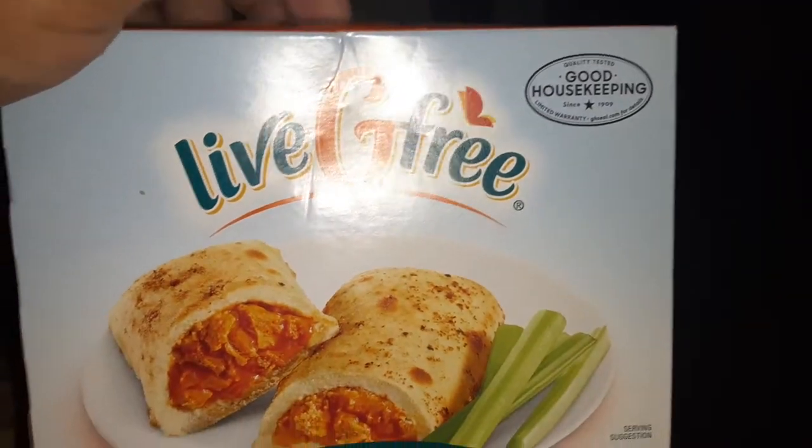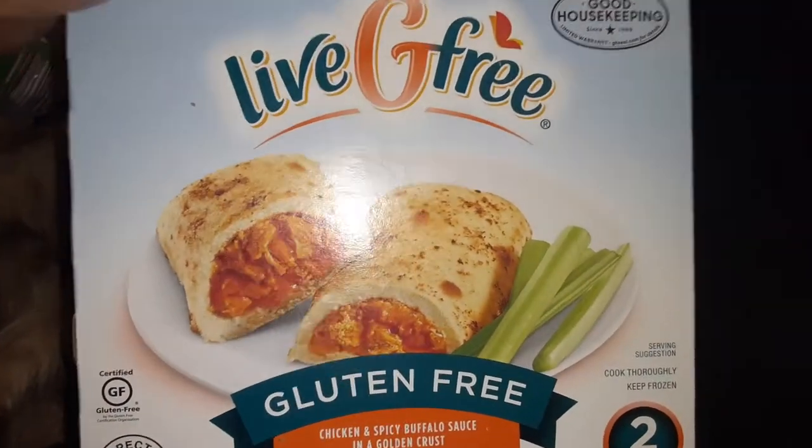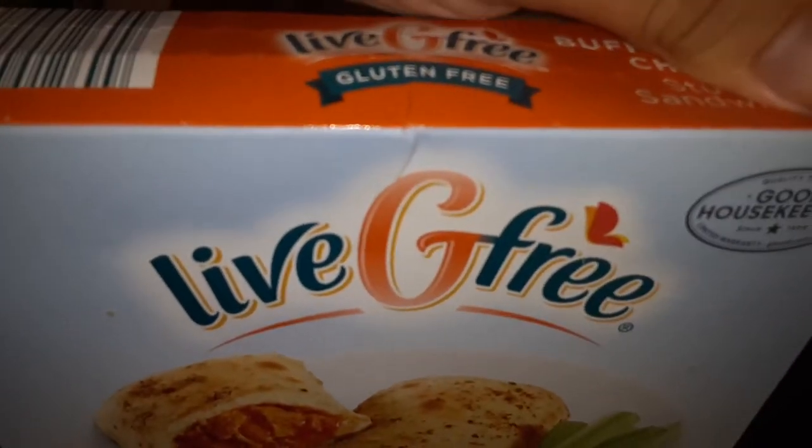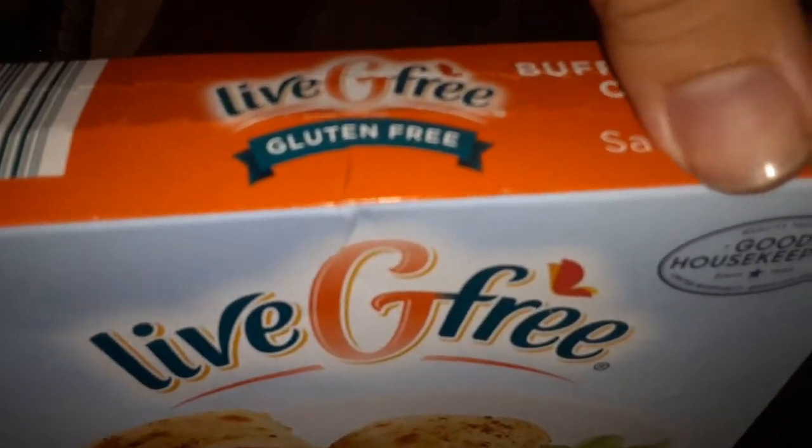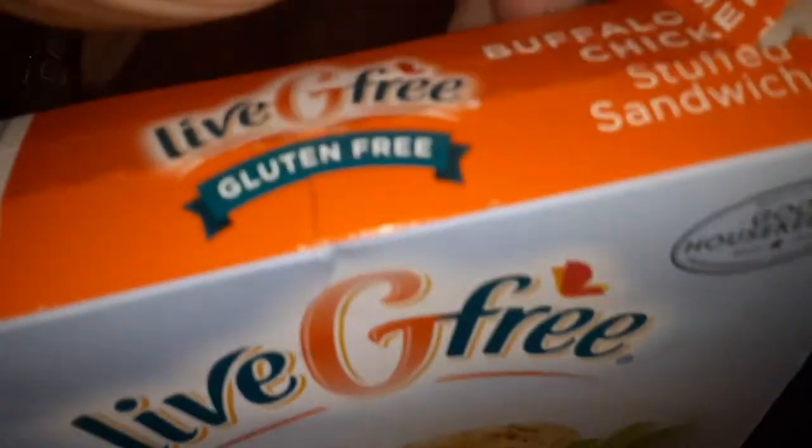Live Gluten-Free, Good Housekeeping. So let me try it out. I've had these before, but only on a live stream, so I'm going to try them out on this one here.